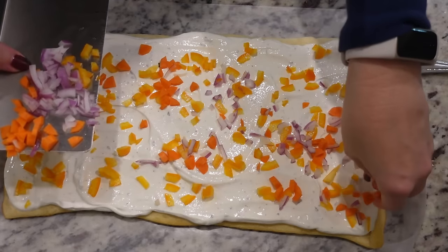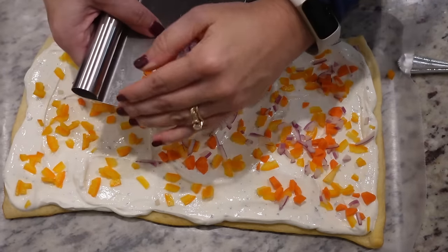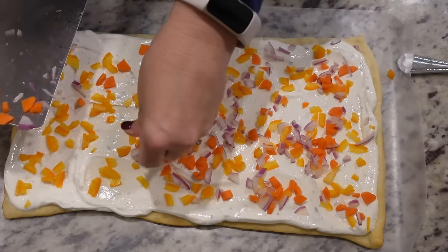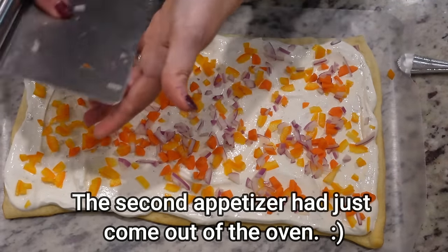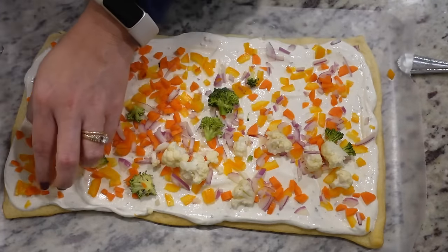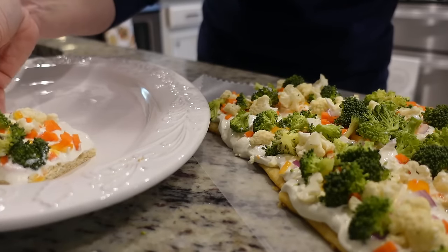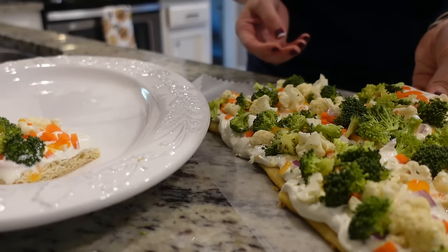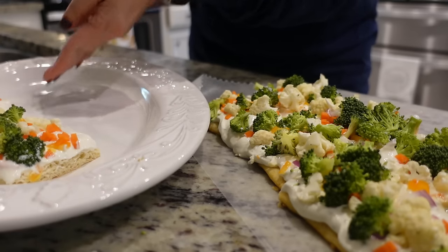Stephen is emerging from his office for the most important part — the eating. He's coming in for the veggie pizza appetizer. You do want to kind of press the larger pieces in. I used my pizza cutter and cut this into 12 pieces. The recipe said 24 pieces, but that would make them super tiny, so I went with 12.